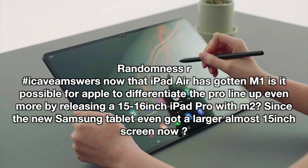Go for the base spec because it will resell better — you'll lose less value than if you max out storage. If you can work with external hard drive space, that keeps resale value high. Randomness R also asks: now that the iPad Air has M1, could Apple differentiate the Pro line by releasing a 15-16 inch iPad Pro with M2, since the new Samsung tablet has an almost 15-inch screen? I don't think Apple wants to compete on who can make the largest tablet. I don't think they'll go above 12.9 inches substantially in the near future — maybe never say never, but not soon.